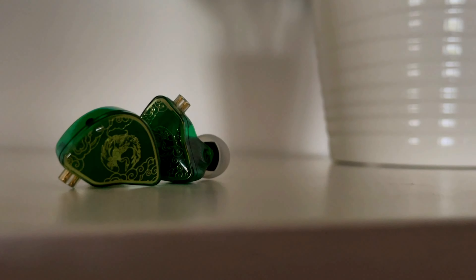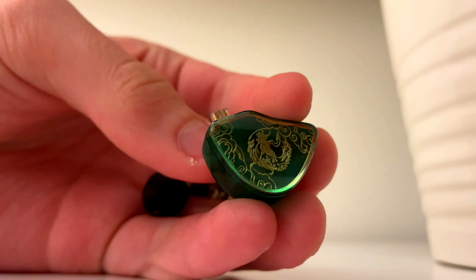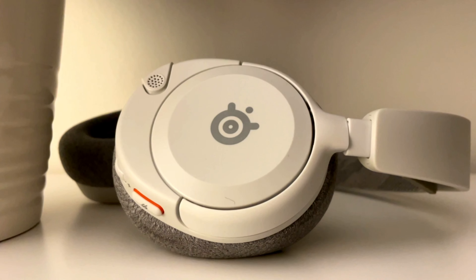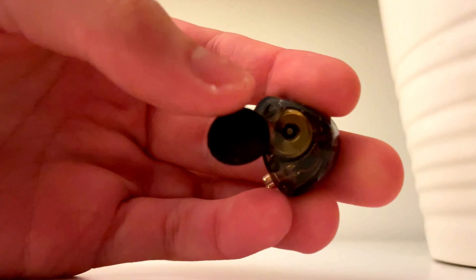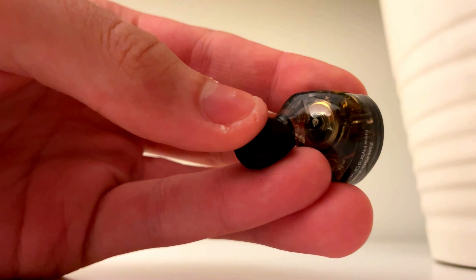Recently I switched exclusively to using IEMs instead of my old open-back headphones, the SteelSeries Arctis 1Ps. I really just wanted to try IEMs because I was getting bored of using regular over-the-ear headphones every single day — they started to get quite bulky, even the ones that were under 250 grams.